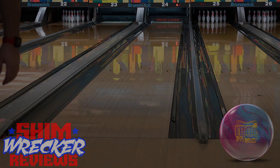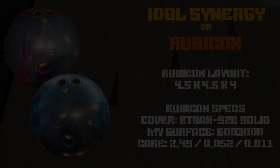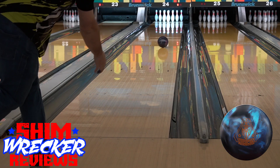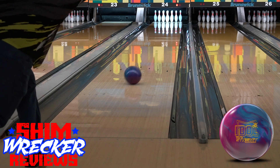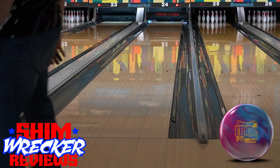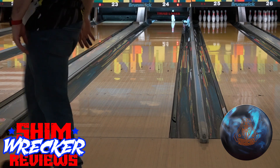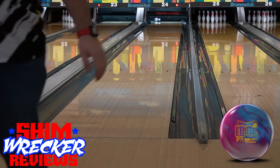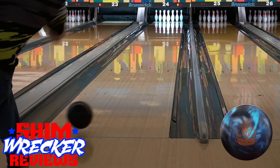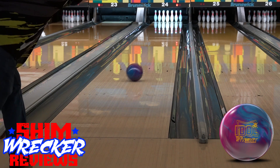This control brings it into a little bit of a different usage window, and you can see here as we bring in some comparison shots of my pinned down Rubicon — they actually feel really, really similar to each other. The only difference I really saw was the Rubicon felt a pinch more defined in the mid lane, which I'm attributing to the asymmetry in the core and also a little more traction in oil, due to E-Trax solid versus E-Trax hybrid and these surface preparations. So one of these will be in play on a lot of conditions — it's just a question of how much traction you need in the first 30 feet of the lane, and then you'll get a very familiar response from both down lane.